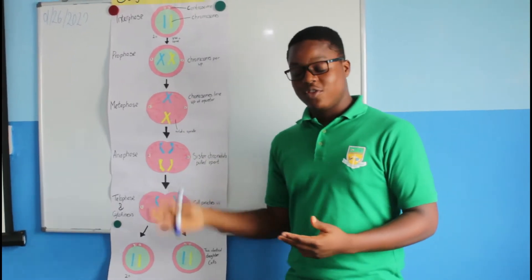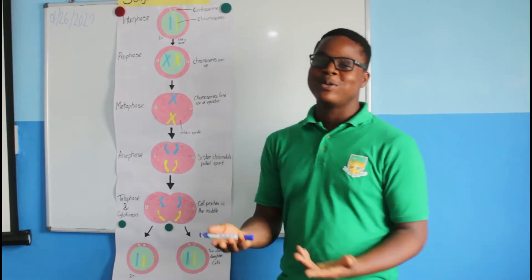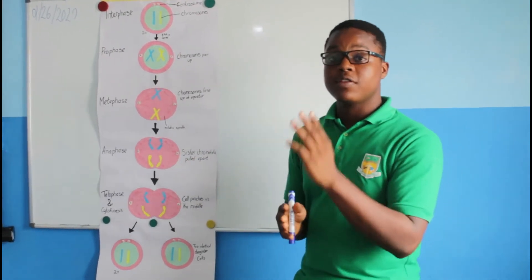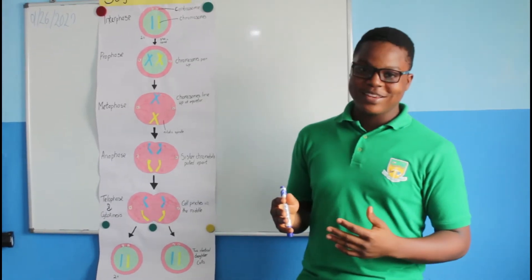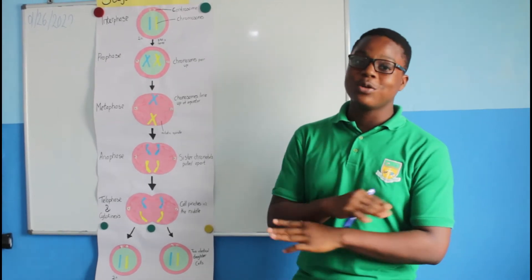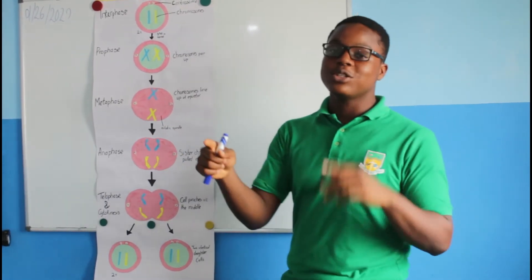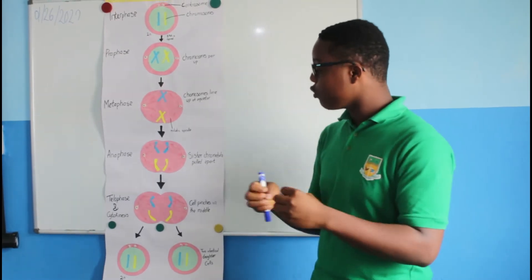Metaphase — you see the word 'meta.' Think of meta as lining up within the middle. The chromosomes line up in the middle of the cell. And an interesting fact: the lineup of the chromosomes within the cell is known to be the secretive line in nature. The centrioles are being attached to the chromosomes and surrounding the cell, preparing to pull the chromosomes apart.